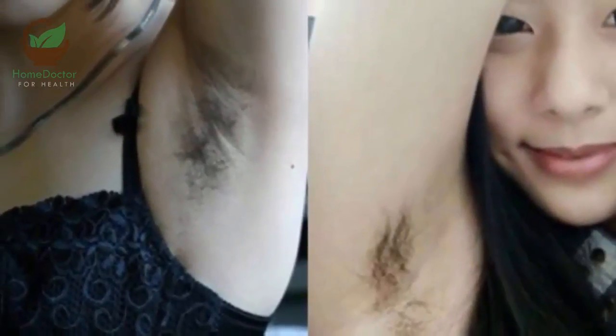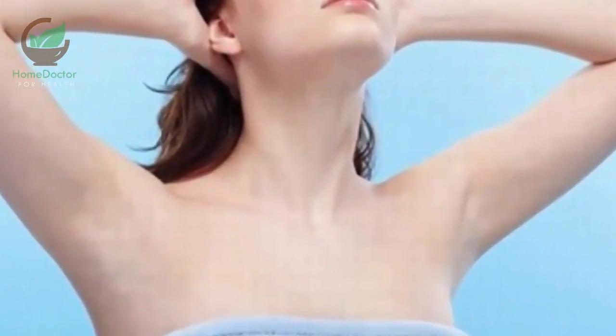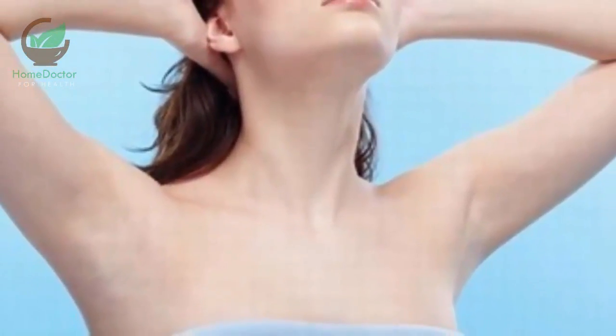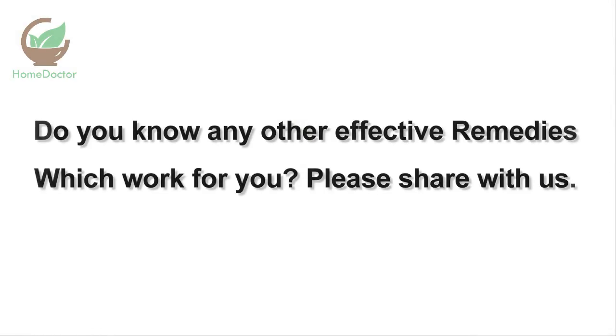You should do this procedure twice a week, and with each subsequent treatment the hairs will become less and less visible. Do not hesitate to try this, as the effects are impressive. I hope these tips will help you.